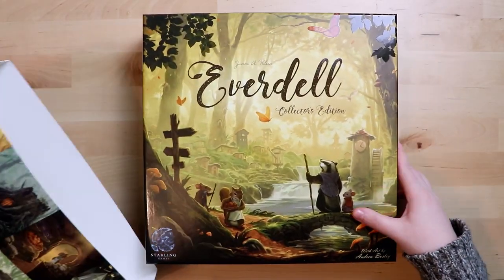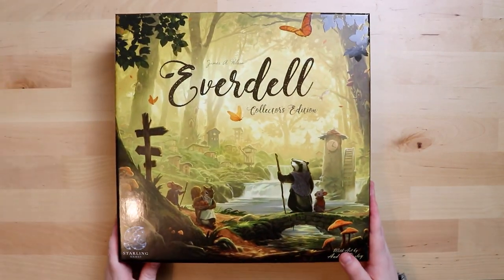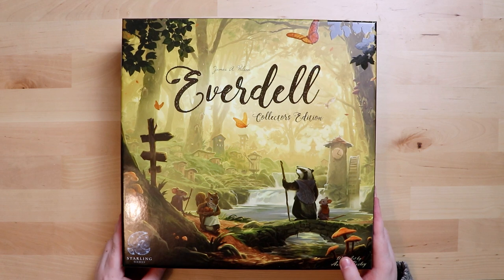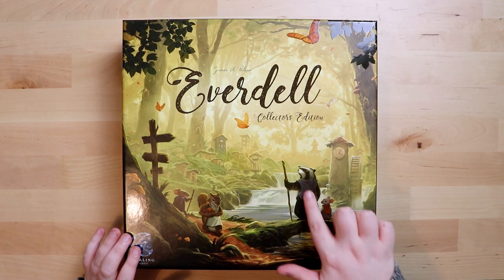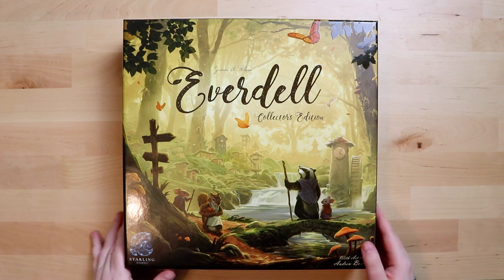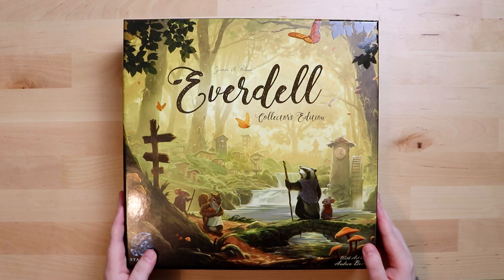I'll put the sleeve aside for the moment. Here's the original cover — oh god, it's enchanting, doesn't it just look inviting? As you can see some of it is raised and embossed; you can see the shine from my light on it. I can't wait to try this out.